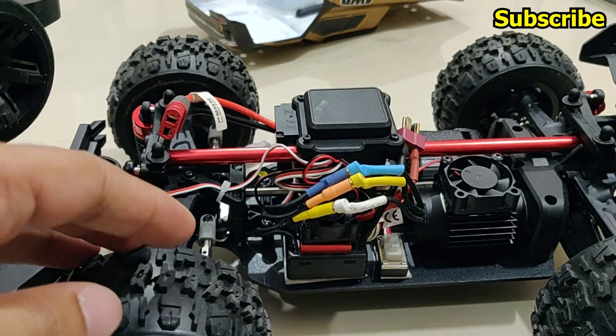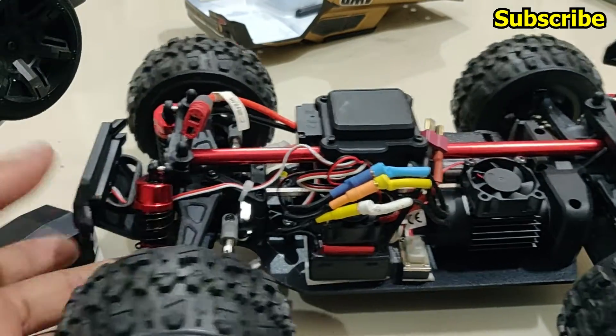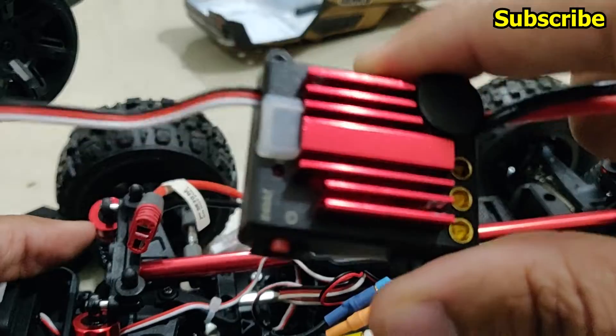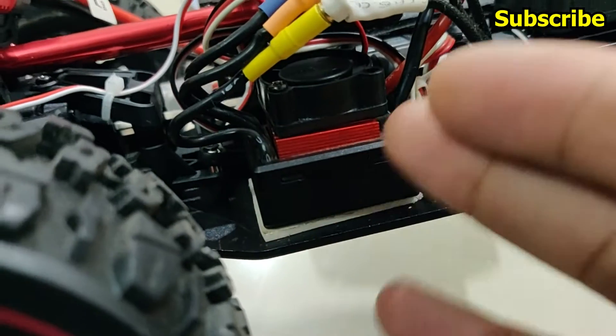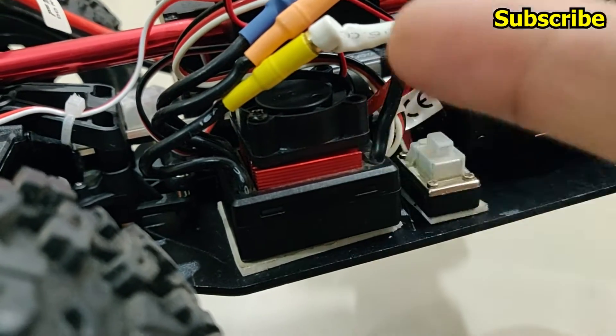Even in the Facebook group of MJX RC, a lot of owners who have this particular model have said the same thing — this ESC is absolutely garbage and has no purpose. Now if you want you can use a 60 amp ESC as well, however this 35 amp ESC from LC Racing is the best option I would say.